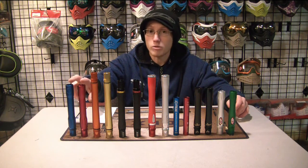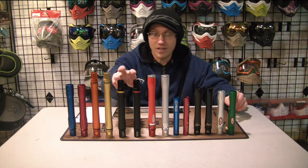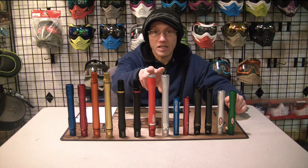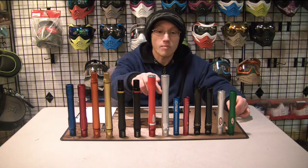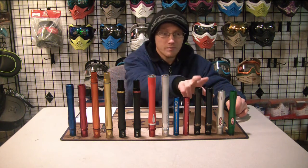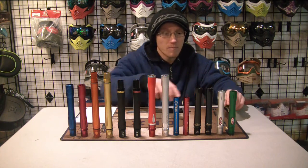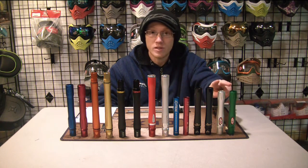Starting over here, we have a standard Dye Ultralight barrel. These two are Eclipse Shaft 4 barrels. These two are the semi-recently infamous Empire Pipe barrel. These two are the Dye glass fiber slash carbon fiber Boomstick — it doesn't really matter which one you have because the inside is going to be the same. We have two Freak inserts right here, and these are two backs from last year's newest addition, the Azodin carbon fiber barrels. And right over here at the end, we have two Custom Products two-piece barrel backs.